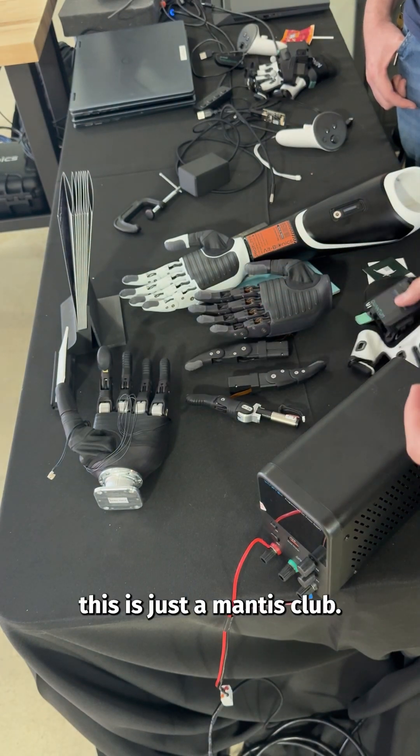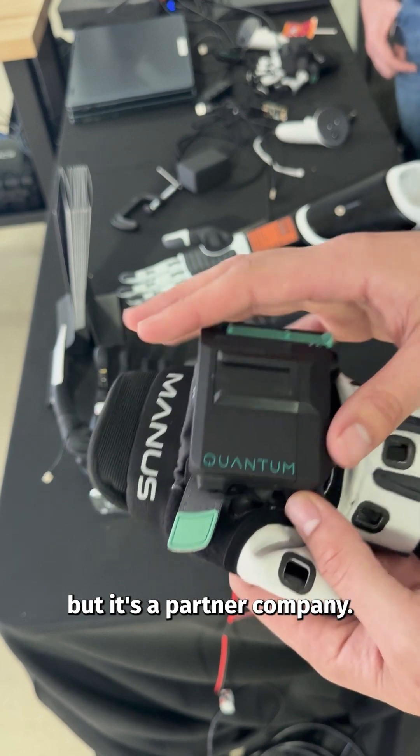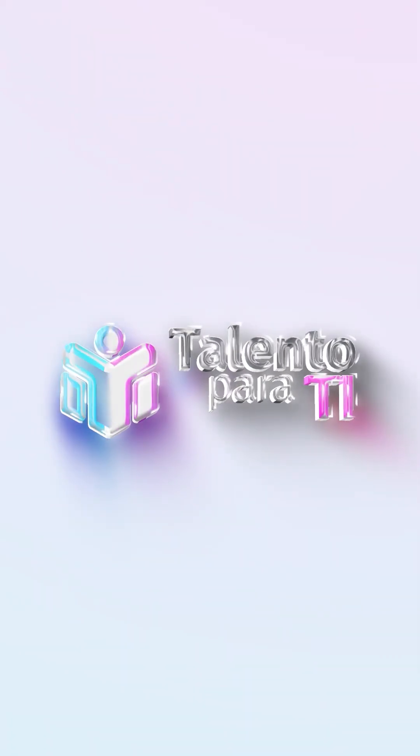This is a Manus glove we use for teleoperation — it's not our company, but a partner company. We use it to do teleop for the robotic hand systems. Thank you.